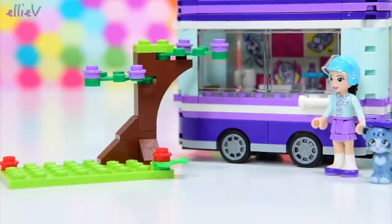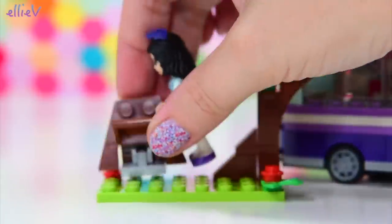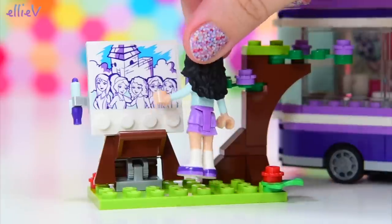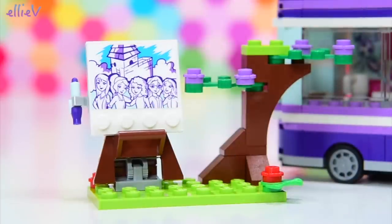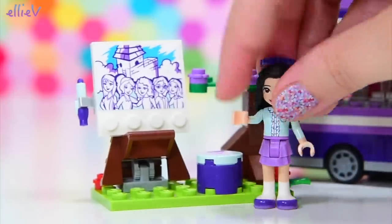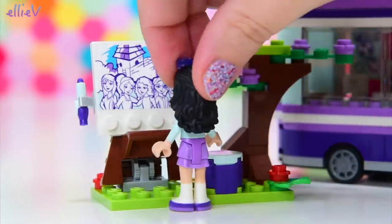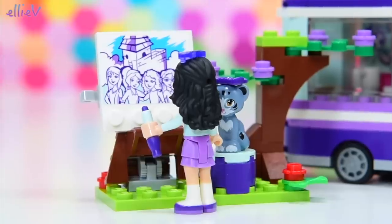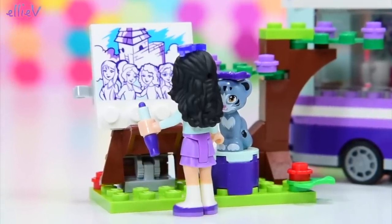This looks like a likely spot right here near this tree, so she can set up. Put your easel up here — it's a lovely day, we're not going to get rained on, it's perfect. And she can set up the picture that she's been working on. It's starting to look really great. And now if she can just have some nice peace and quiet she can get finished with that. But Chico's turned up — what are you doing? Can I help?